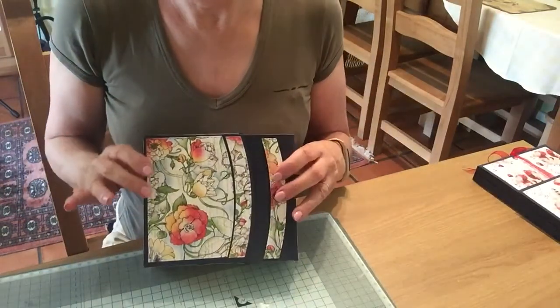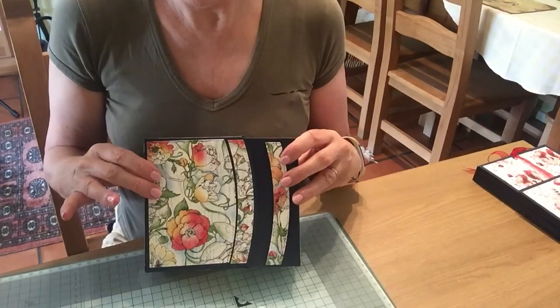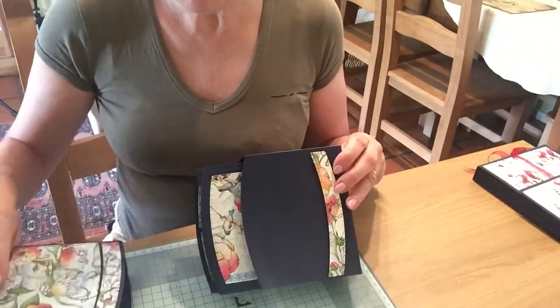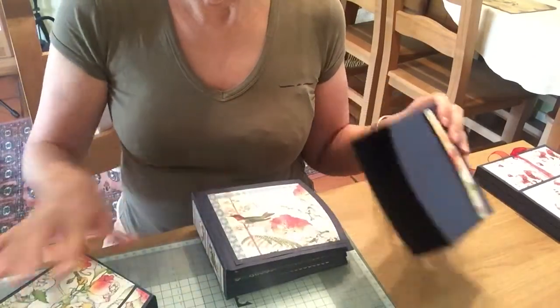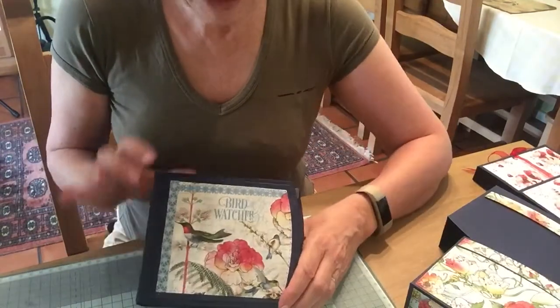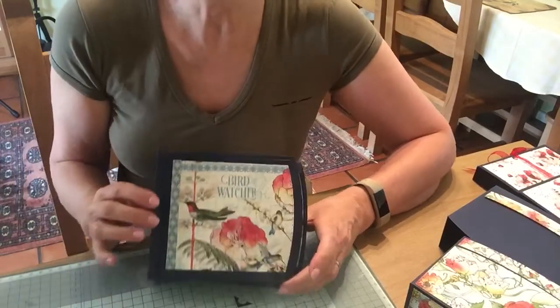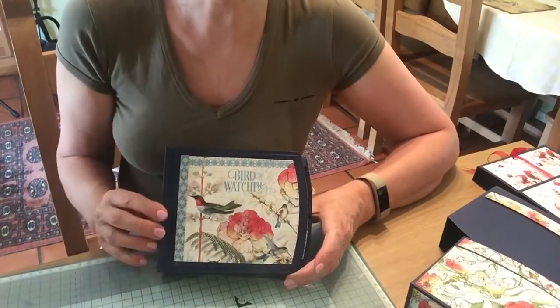So you've got the beautiful Graphic 45 papers and the Tonic die is the box and memory book die. So if I open the box, slide out the memory book and you can see it. So the bird watching — I'm not quite sure what the paper is called but it's a beautiful new one from Graphic 45 with bird watching on it. So a nice simple front cover.